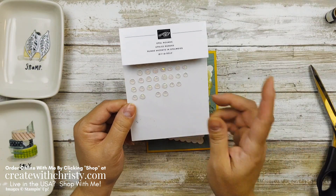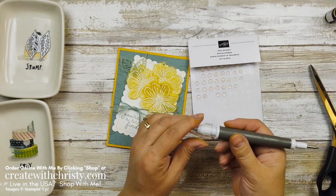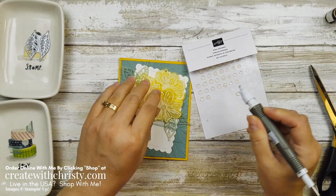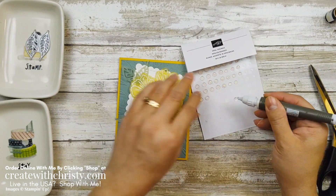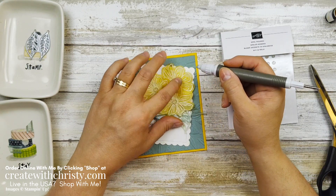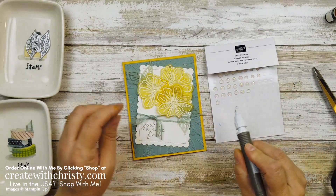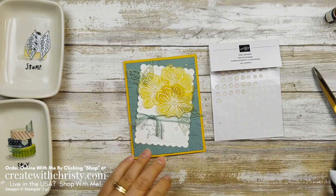When I got done with that, I thought it's got to have some bling. So I'm using the opal rounds — these are originally from the January to June mini catalog, but thankfully they made it into the annual catalog. I'm going to grab my petty end of my Take Your Pick tool and scoot the opal round — this is a large one, so I'm using the larger ones for my flower centers. You just scoot it and scoop it up. I'm going to put one here because that center is showing a little bit. Now we've got some smaller sizes — let's put one right about here, and another one right here.